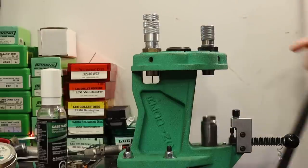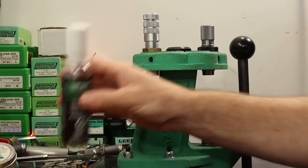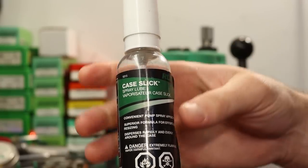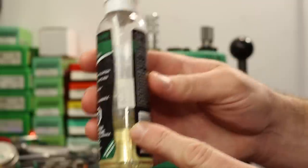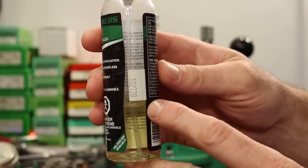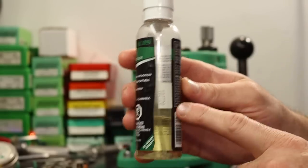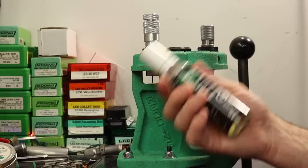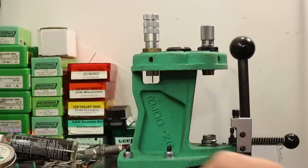We'll use the Redding T7 turret press today. Back in the first video, the cases that got stuck were lubed with RCBS Case Slick — this bottle came in that RCBS Rebel Master kit. That was the first case I'd stuck with this lube that I can recall, so I'm not really worried about the lube itself, but we're not going to use it today.